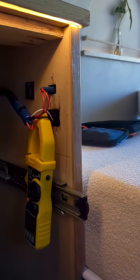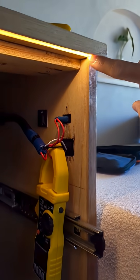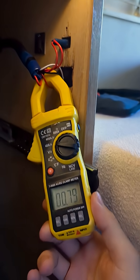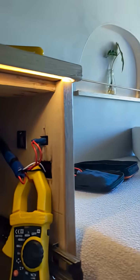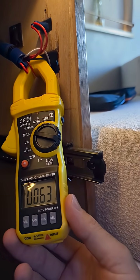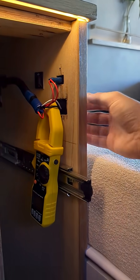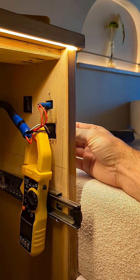Here's one for my van build nerds, if you're interested in just how much energy your LED strip lights are drawing. Right now I've got the voltmeter hooked on to the back of the dimmer switch. As you can see the lights are on pretty much as low as they can go and we're pulling 0.6 amps.